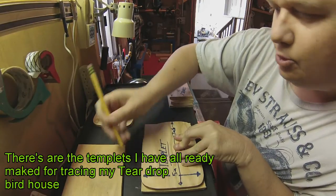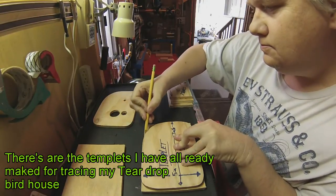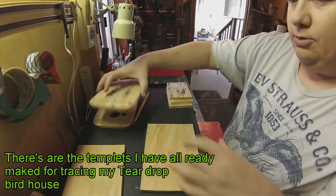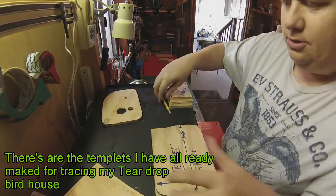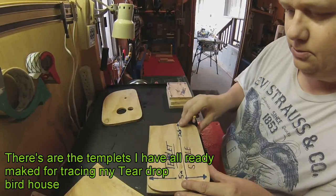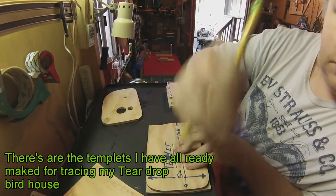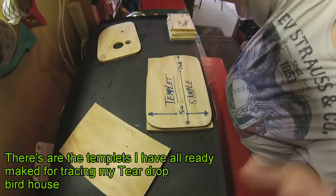What's cool about these, they don't have to be perfect. Then I take them over to my scroll saw. Wait a second here, let's do this one here real quick. You can see that alright.